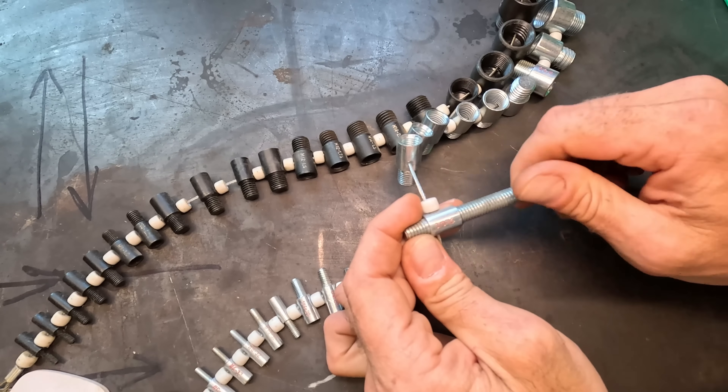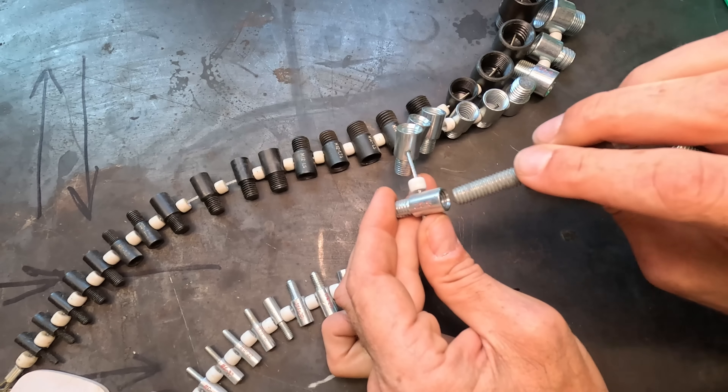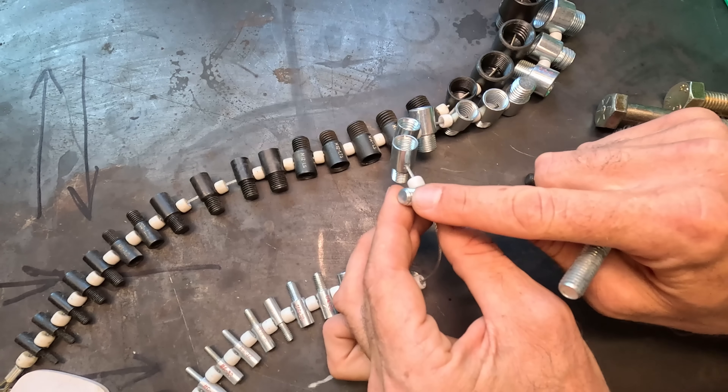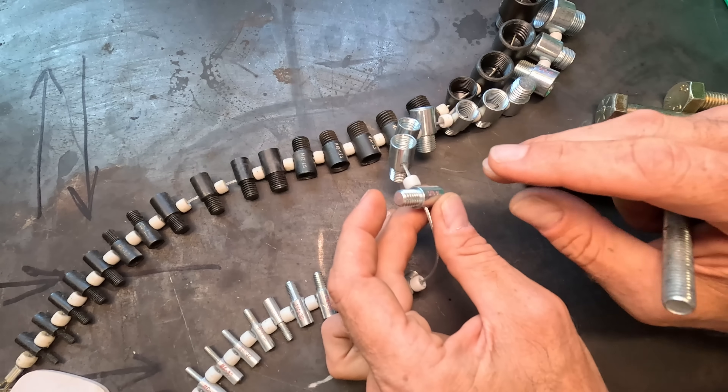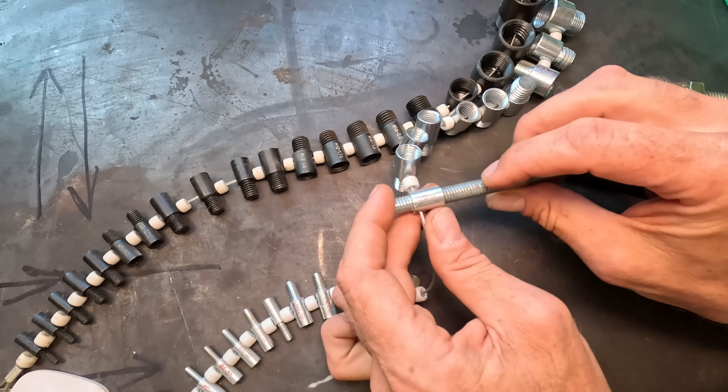The reason I like these ones in particular is that not only does it have threading like a nut where I can spin a bolt into, but it's got threading like a bolt where I can spin a nut onto. Identifying the sizes of a nut — which are very small and where you can't easily count the threads per inch — is super handy.